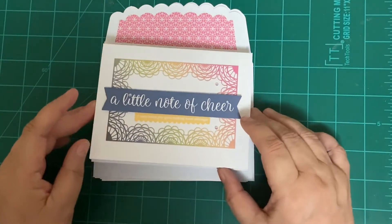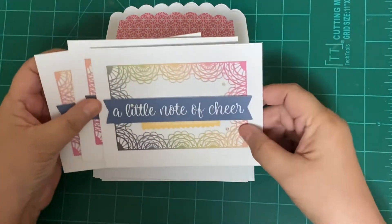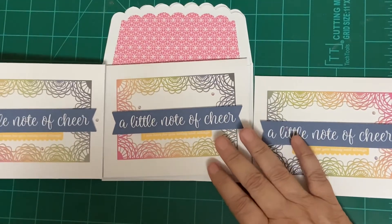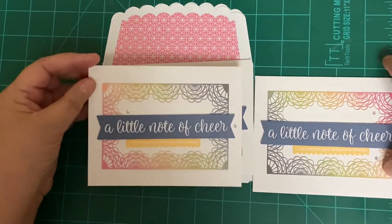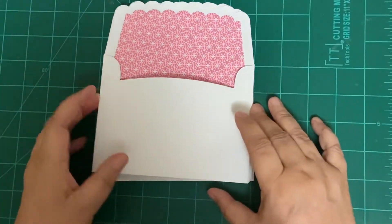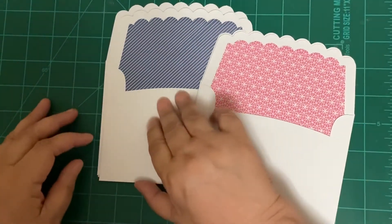Now we have the first card that we saw in that diagram, and I seriously love this card — it is absolutely beautiful. They're basically the same card. Last but not least, you do get envelopes, and these had three different colors of envelopes.